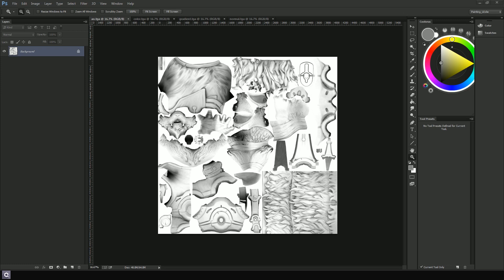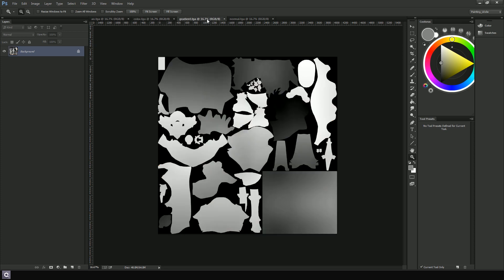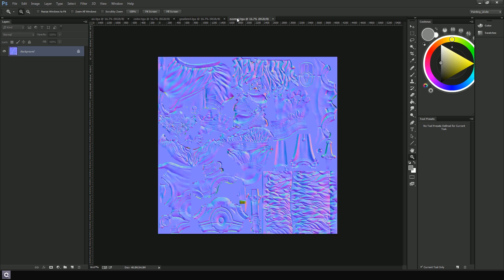I have four textures I baked and I'll show them right now. The first one is an ambient occlusion. The second one is the color map — the polypaint colors baked over. You can still refine the map here; just make sure all the edges are crisp. The third one is a gradient map — a gradient from bottom to top, black to white. And the last one is the normal map with all your details. Now that we have these maps, we can jump into DDo.